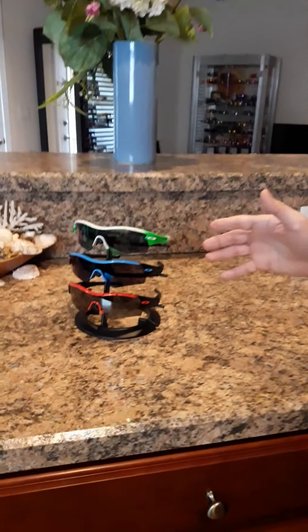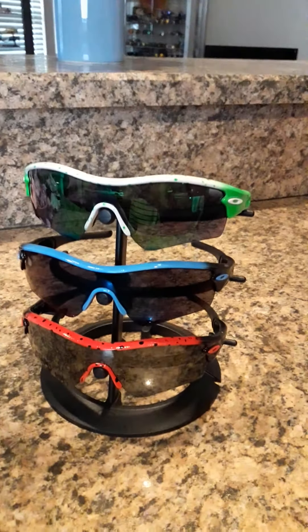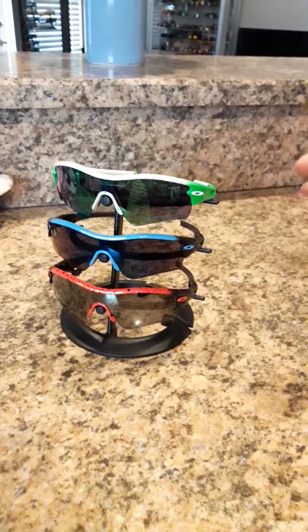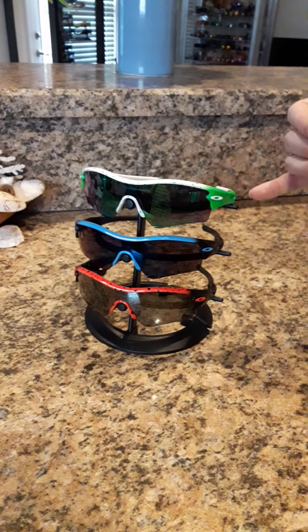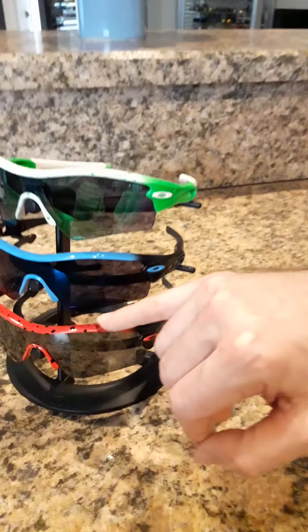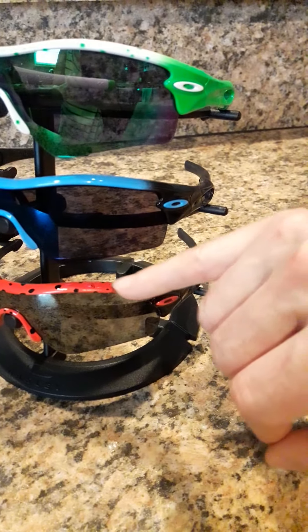We've got three pairs here, and we actually have quite a few other pairs put away, but right now we just want to showcase three pairs. I tried to do the RGB theme — the red, green, blue. At the top, of course, we've got the white with the neon green fade, the sky blue with the black fade, and then the bright red with the black fade. And a couple of these have nice dots — kind of the splatter dots — on the frames.